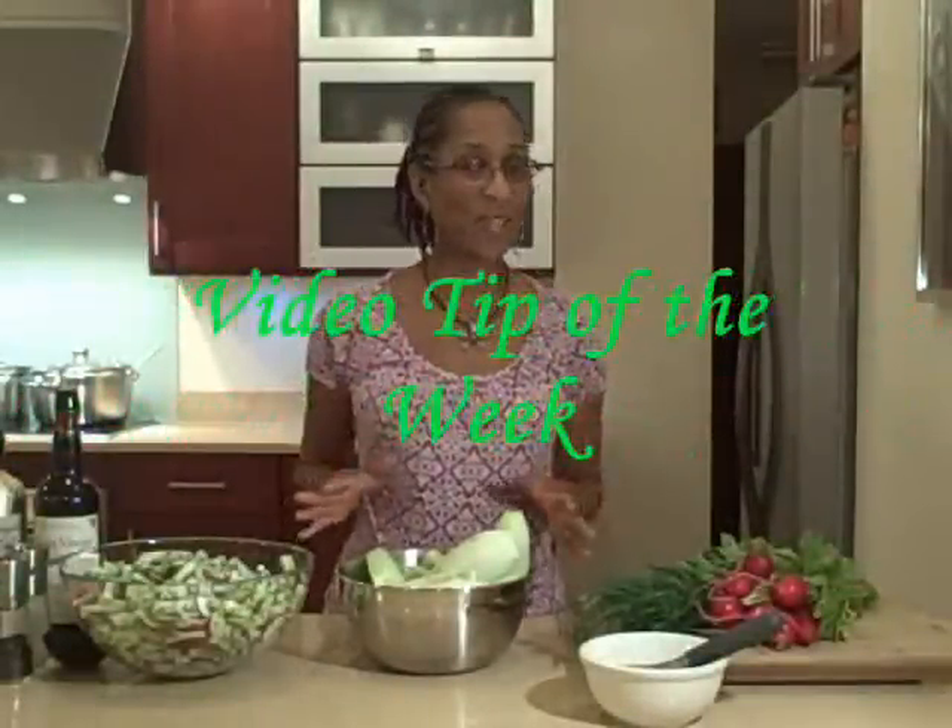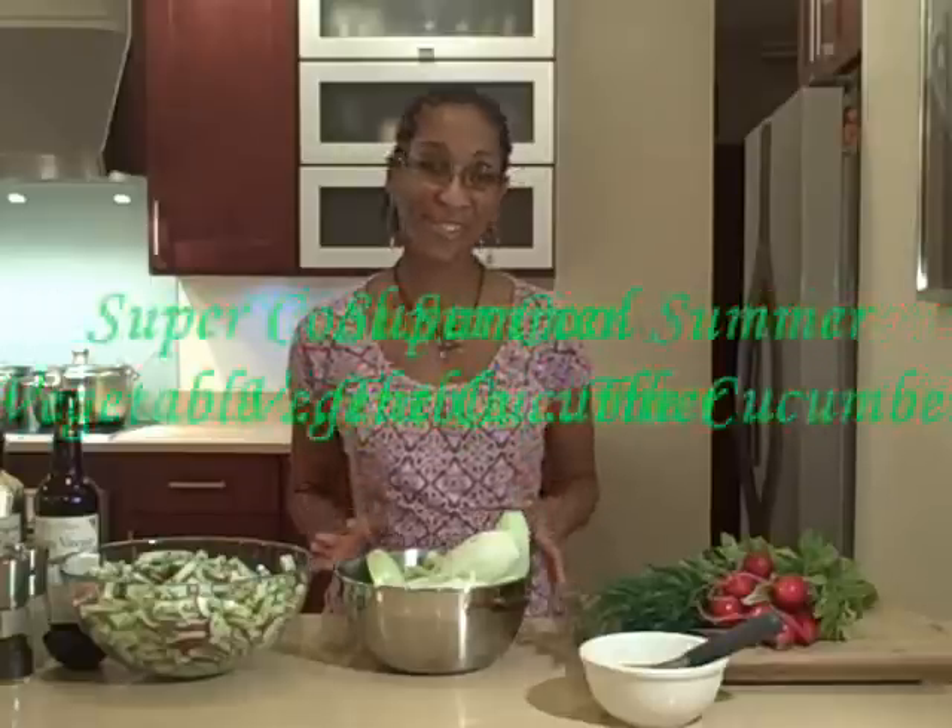Hi everyone, it's Wendy Battles-Clough of Healthy Endeavors, the clean eating coach, and I'm coming to you with this week's video tip on a super cool salad that you'll love this summer.